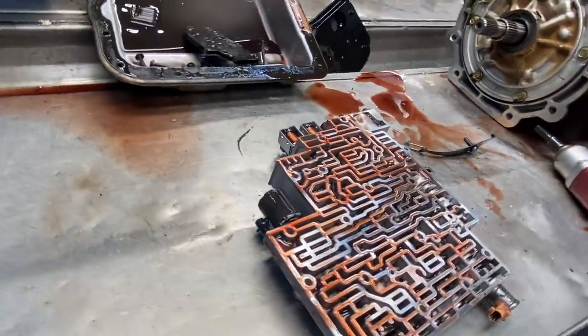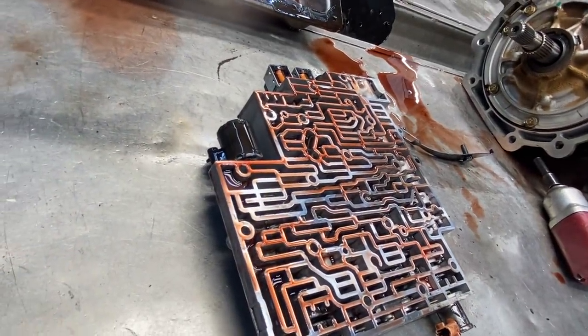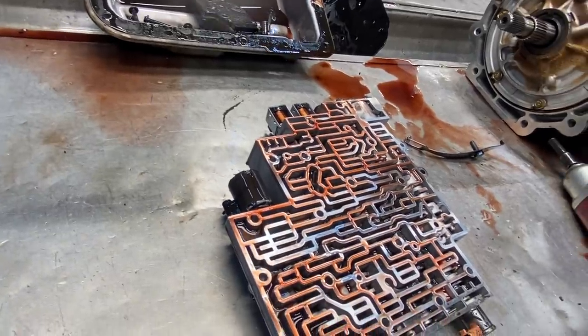That thing just wants to keep on dripping. Time to empty it and fill up our clean burning machine, get us some heat in the building.